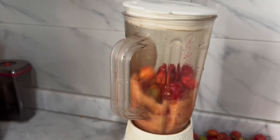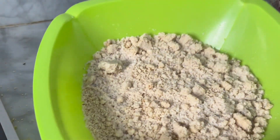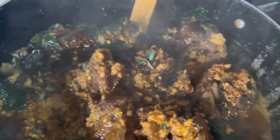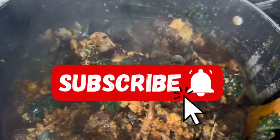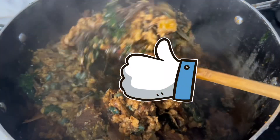Hi everyone, welcome back to my channel. If you are new here, welcome. In today's video I'm going to be showing you how to prepare a goosey soup — the lumpy goosey soup — and that is what some people call a goosey soup with seed. If you are not subscribed yet, please subscribe to join the family and give the video a thumbs up if you find it helpful. Let's get into it.